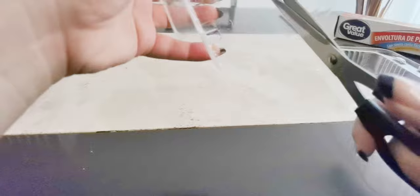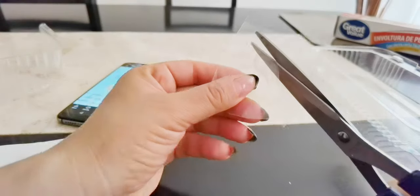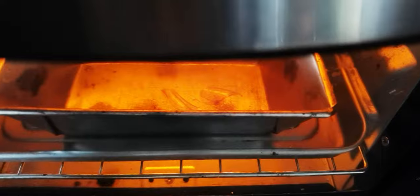In the meantime, we will work on the wings. Cut a piece of plastic where we can draw upon with our sharpies and proceed to draw our wings. This material is going to shrink, so it is important to draw them three times bigger than we need them. When we are done, we put them inside the oven and watch the magic happen.